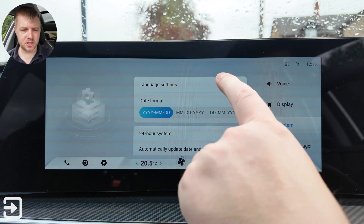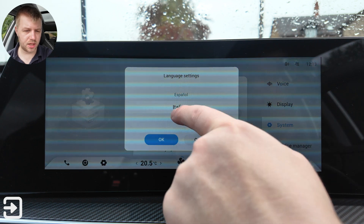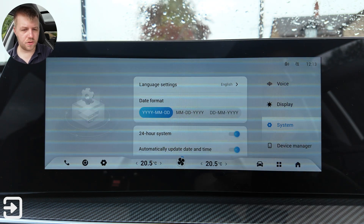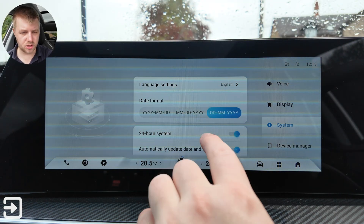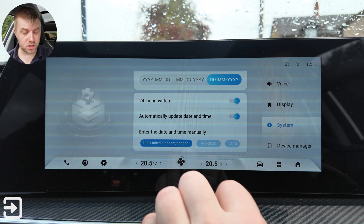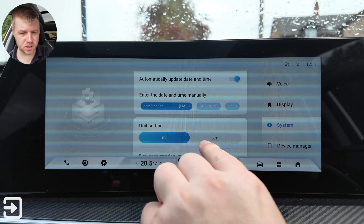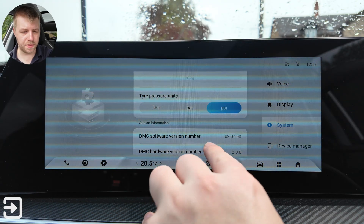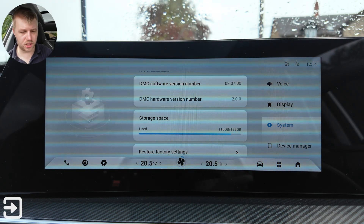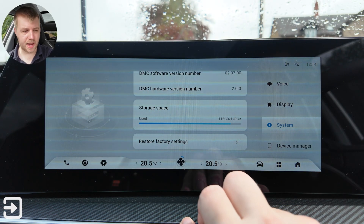Under system settings you've got language options — English, Chinese, Portuguese, Spanish, Italian, Turkish and more. Date format options for American, English, and inverted formats, 24-hour time toggle, automatic or manual date and time, and format options for miles/kilometres and pressure. The Tiggo 7 has 128GB of storage SSD and you can put your own files on here. You can reset everything back to defaults.